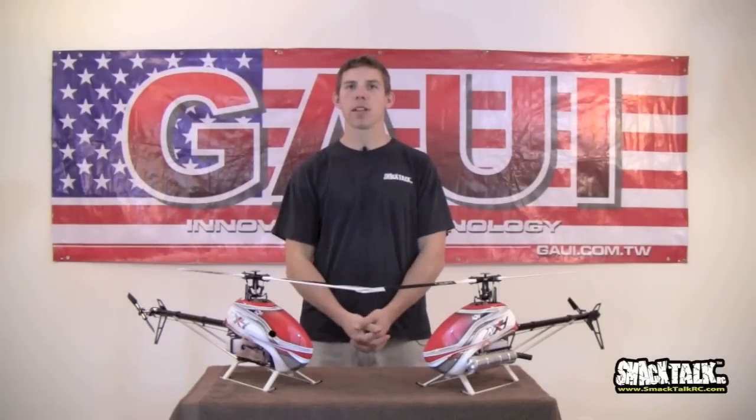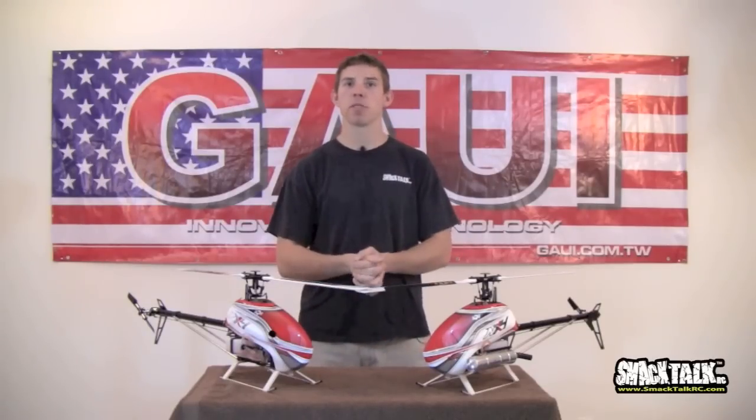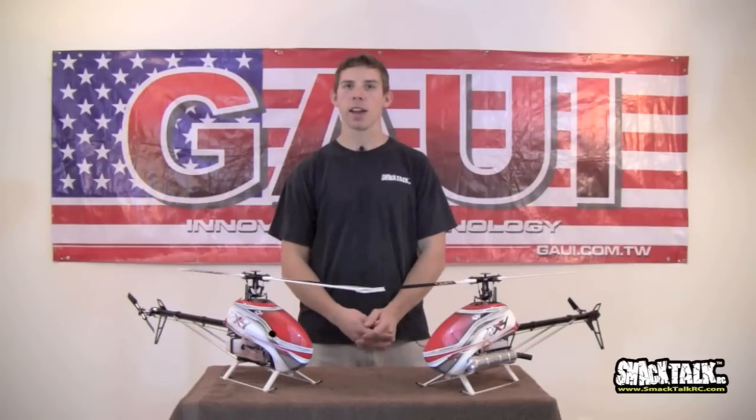Hey everyone, how's it going? Bobby Watts here from Smack Talk RC and from GOWI. Today we are bringing you an absolutely free mini episode which we call Quick Tips. This one is Quick Tips number 5, the GOWI NX4.